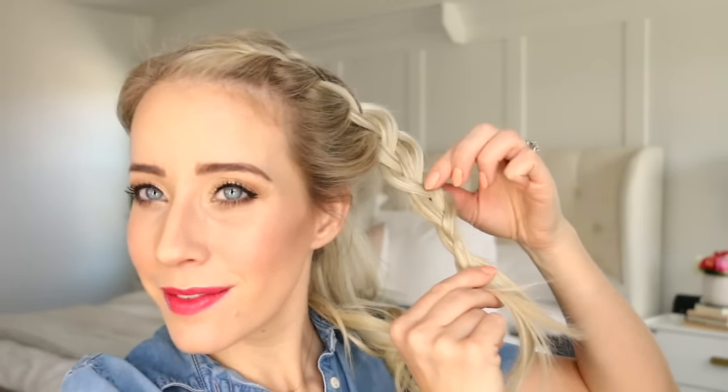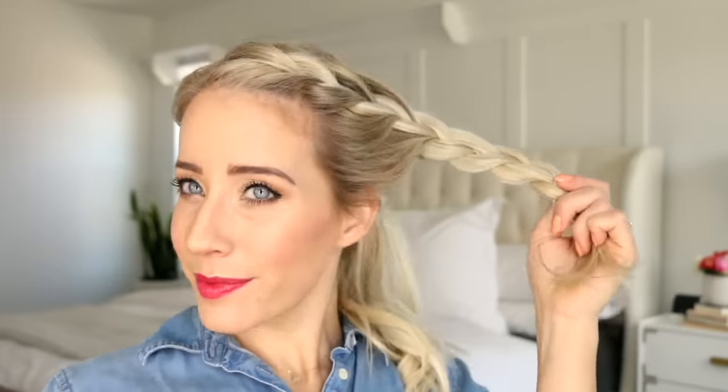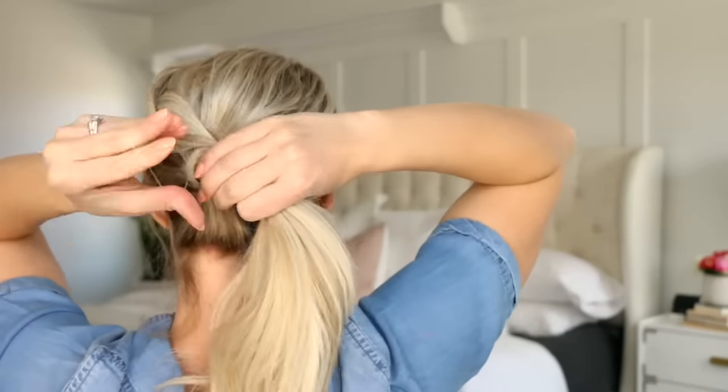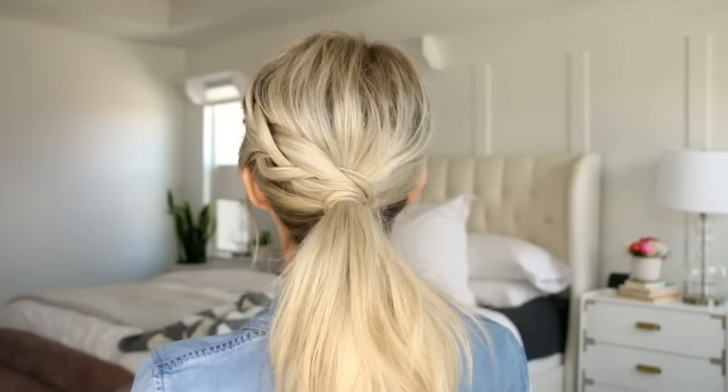Now stretch the braid — this is my favorite part. Hold the end of the braid tight with one hand and use the other hand to pinch the outer strands of each section and pull them to loosen up the braid and make it look really soft. Then wrap the braid around the ponytail until you run out of ends and secure it by adding another clear elastic around the whole ponytail. What do you guys think about ponytail number five?